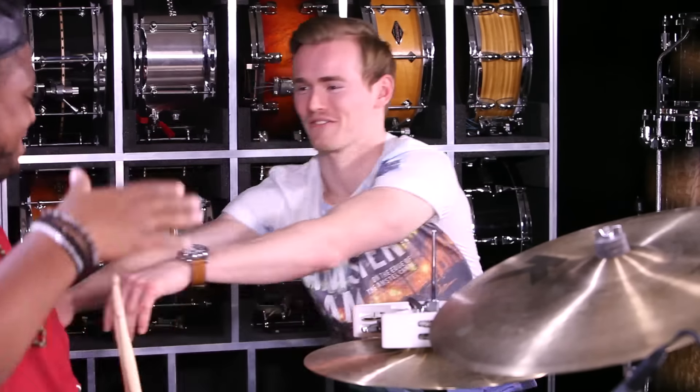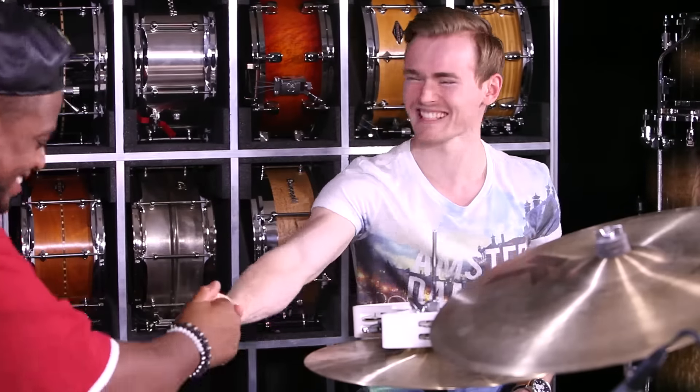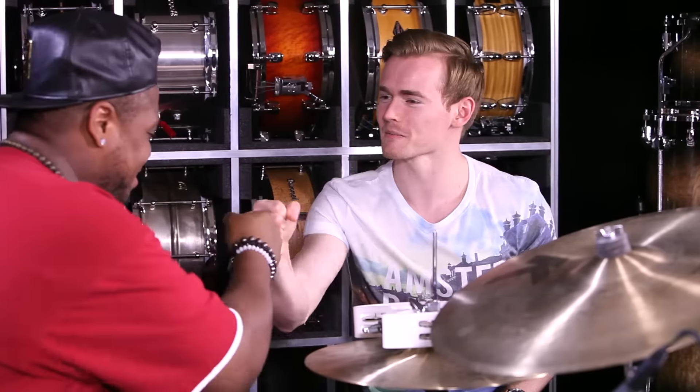Hey guys, welcome to 180 Drums — we have Stanley Randolph in the house. Come on, are you kidding me? I'm here. We got this guy here for some lessons. And dude, what are you teaching us today? Show us this groove again real quick.